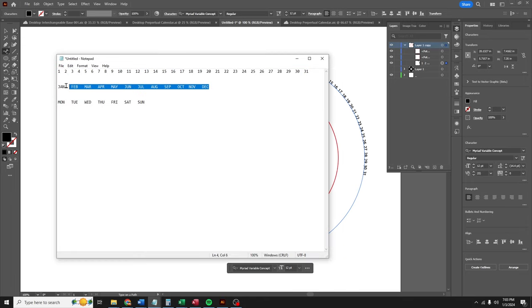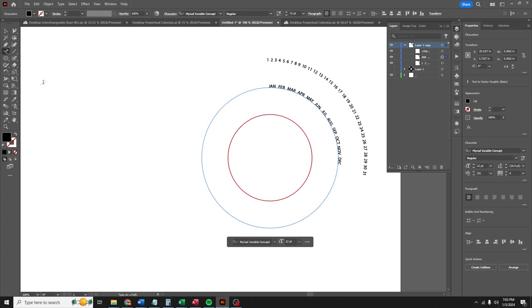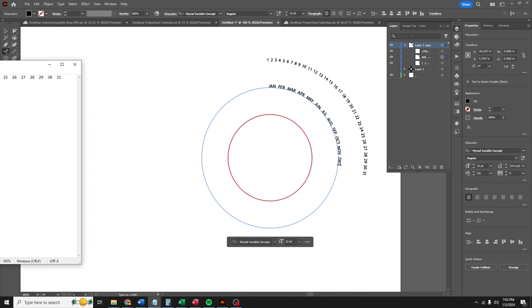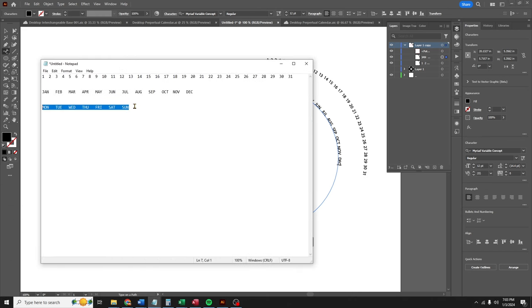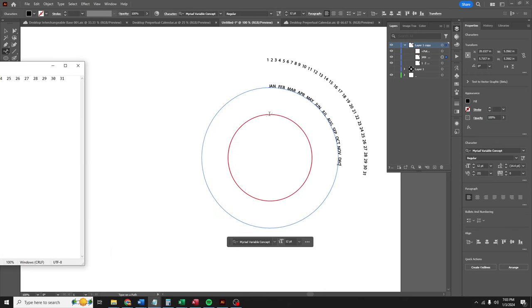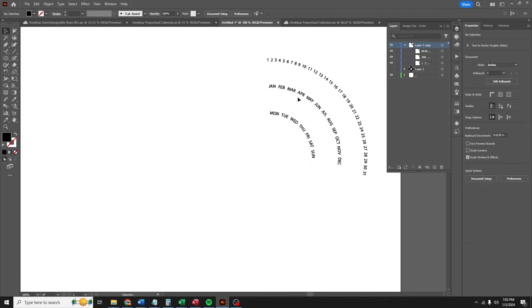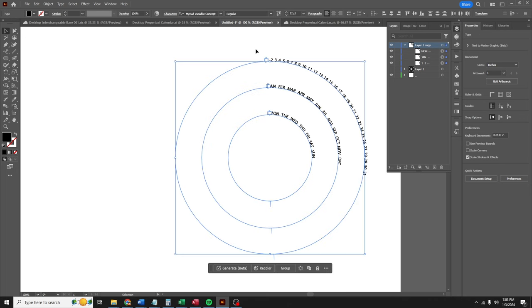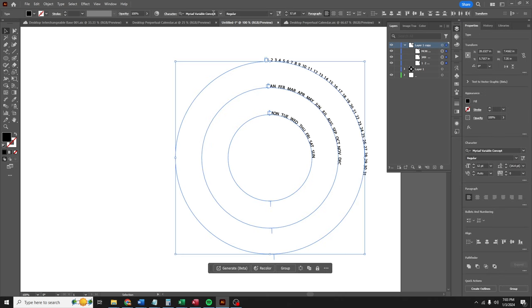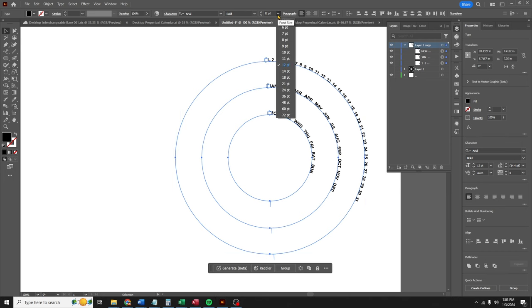I'm gonna copy all of the months, go back, click on the path, and paste. Then the days of the week — I'm gonna copy the days of the week, click on this path, and paste. I'll use my selection tool to grab all of these because they look a little lopsided. I want Arial Bold as my font. Let's make this bigger — let's start with 36 points. That is pretty perfect.